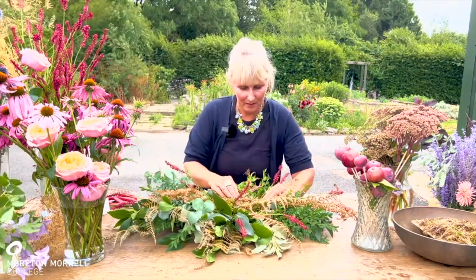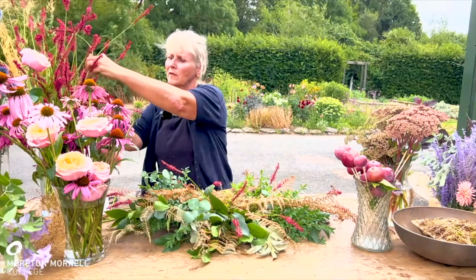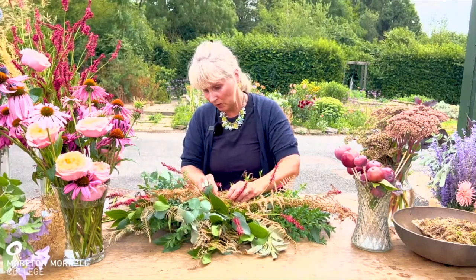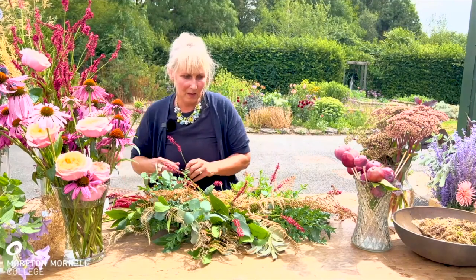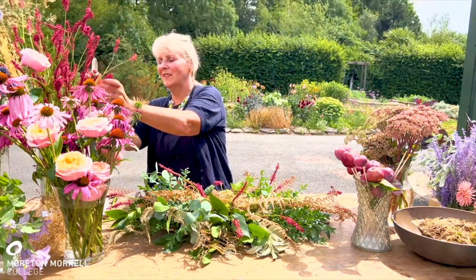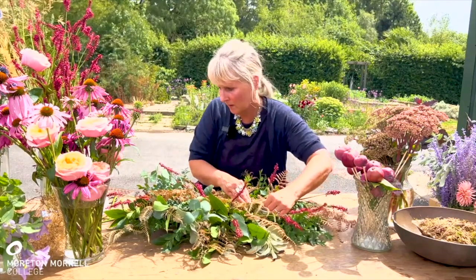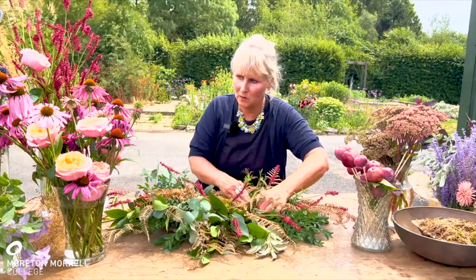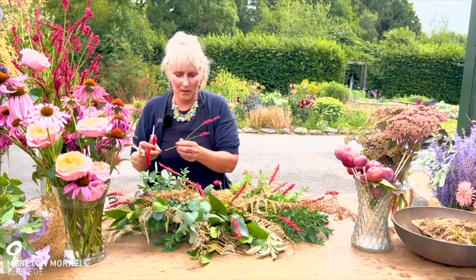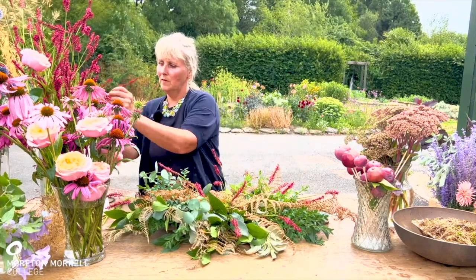I'm doing a bit of an outline with my persicaria. Normally when making a double-ended spray I would start with the focal line, but I've found that with the moss and string method, it's easier to start with the outline first. There's no right or wrong as long as the shape is correct at the end and it has that lovely natural, wild feeling. It's also quite important to consider what's in season — everything here is in season. If I suddenly popped some orchids in, it just wouldn't suit the style of the arrangement.